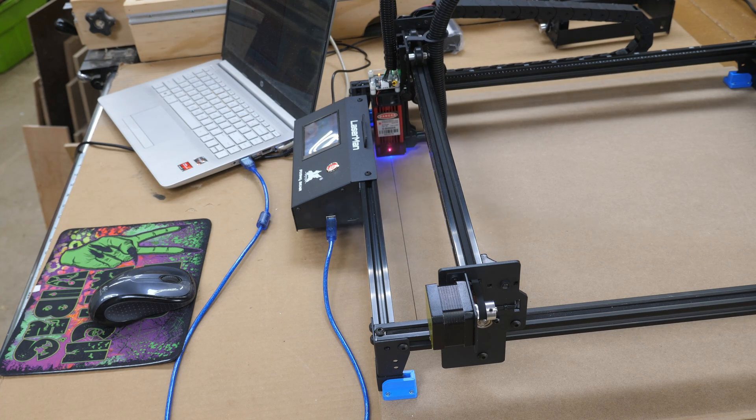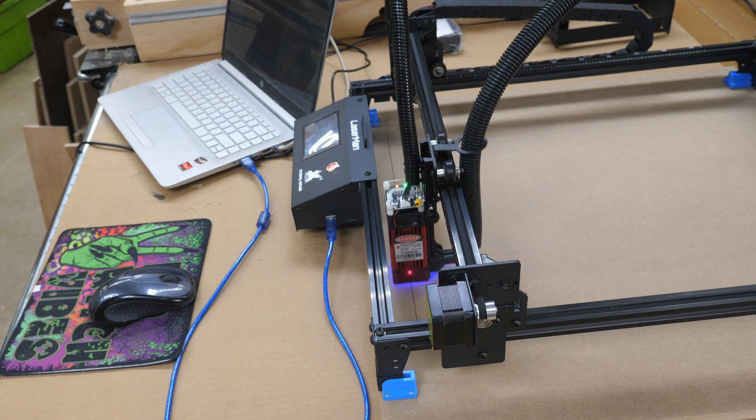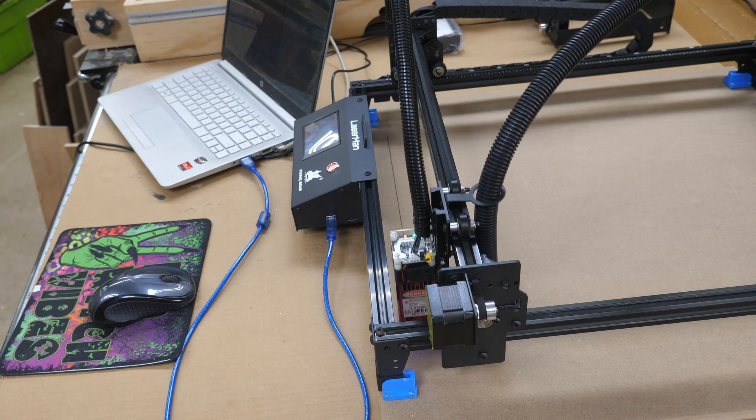Total engrave time on this is roughly an hour. I'm obviously not going to let the camera run for the whole hour, but I'll update you from time to time.